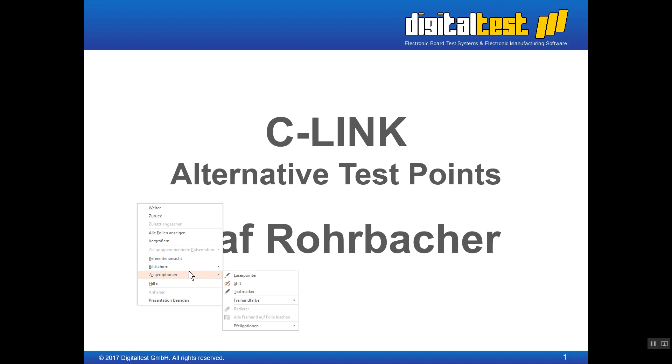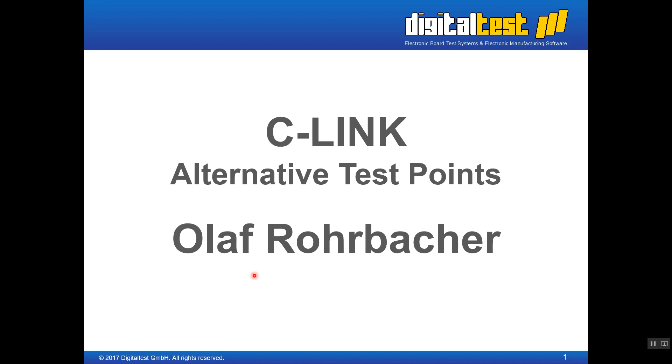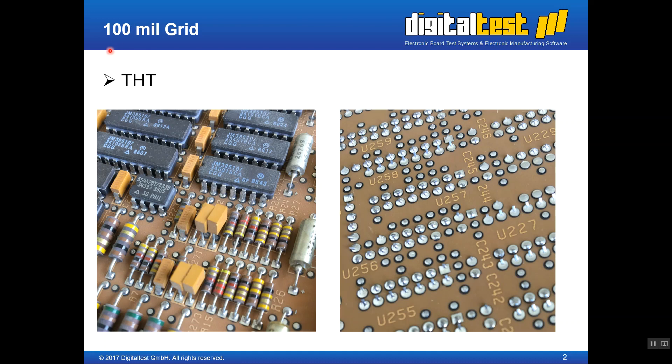As we can see on the first page, 50 years ago through-hole technology was the standard. With through-hole technology, all the nets are accessible because the component pins protrude to the other side. The pitch — the grid — was 100mm between pin and pin, so big, strong, robust probes could be used to make the fixture.